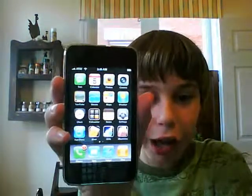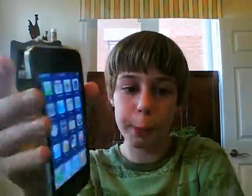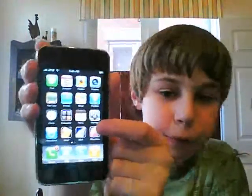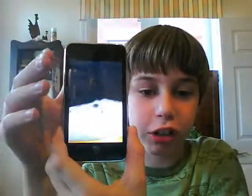Once you press okay, it shows an iPhone home screen. If you have an iPod Touch it'll still work, but it won't be very realistic since people can tell it's an iPod. The iPhone menu makes it look like you're actually using a phone.